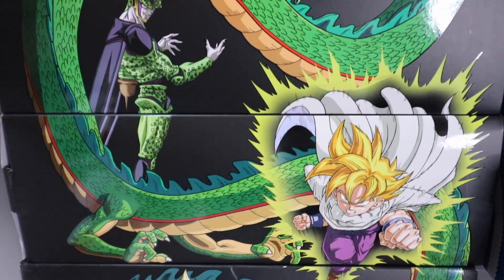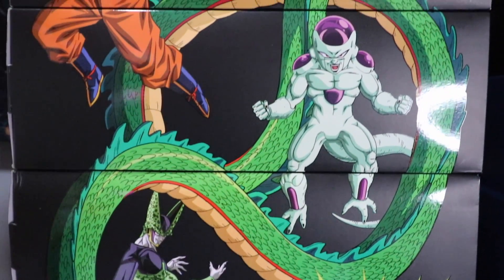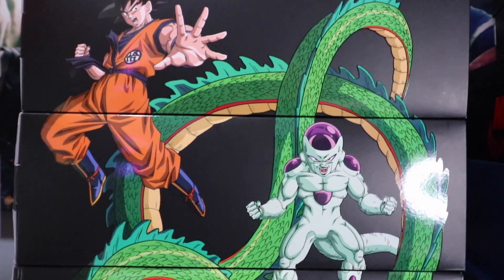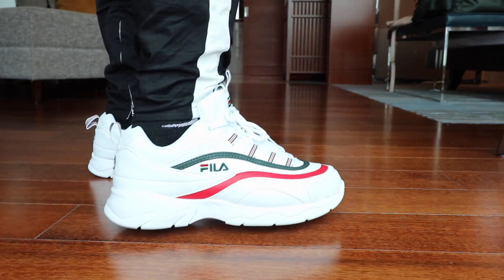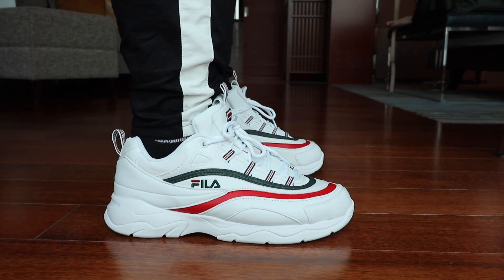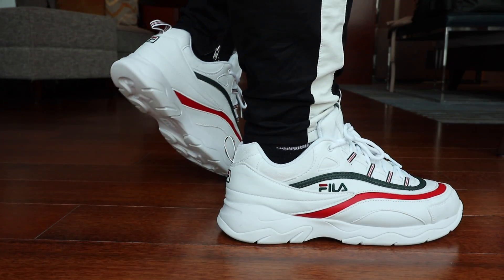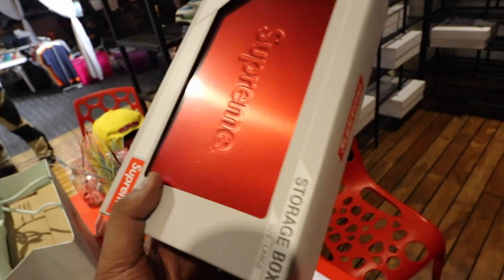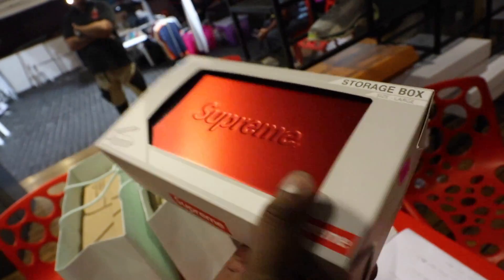If you guys haven't subscribed to the channel yet, please make sure that you do so because we are giving away a Fila Ray Folder sneaker in size 11 as well as a Supreme box. All you have to do is subscribe to the channel, hit the notification bell, follow me on Instagram, and click the links down below for the rest of the mechanics of the two giveaways. We're drawing the winners for both this Sunday already, so make sure that you guys are part of the pool.